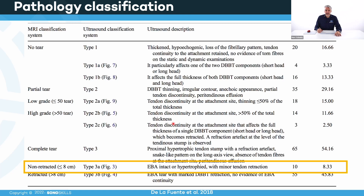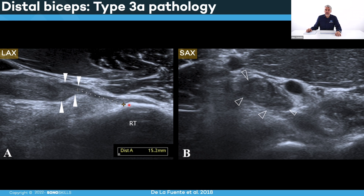Type 3A is the non-retracted complete tear — retraction less than eight centimeters. The tendon is completely torn, you have a positive hook test, but you might not see the reverse Popeye sign due to an intact biceps aponeurosis or lacertus fibrosis. The lacertus fibrosis line on top of the pronator teres might be thickened and more hypoechoic but intact, so the tendon won't retract as much as expected. In one case example, the complete tear at the radial tuberosity shows retraction of only 15 millimeters, with a thickened hypoechoic stump of the distal biceps tendon still not far retracted due to an intact lacertus fibrosis.